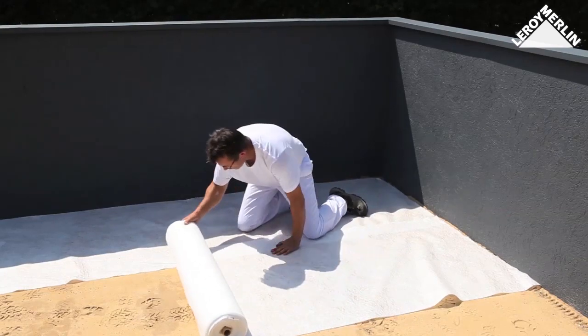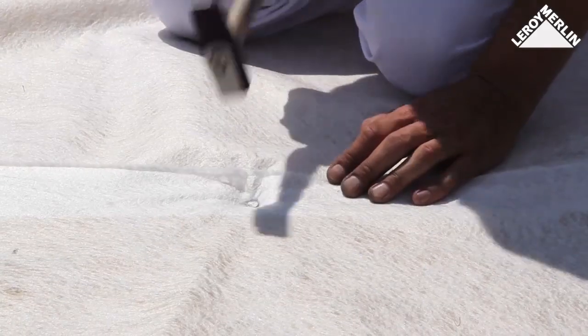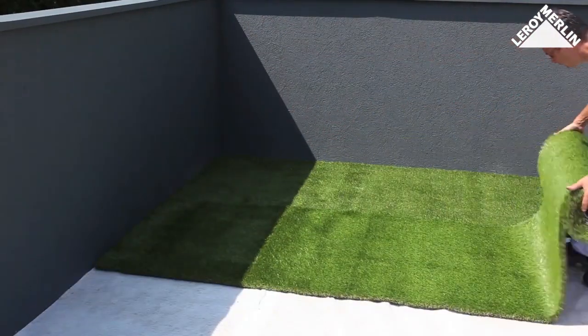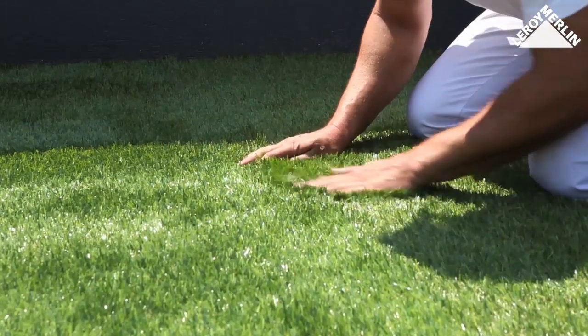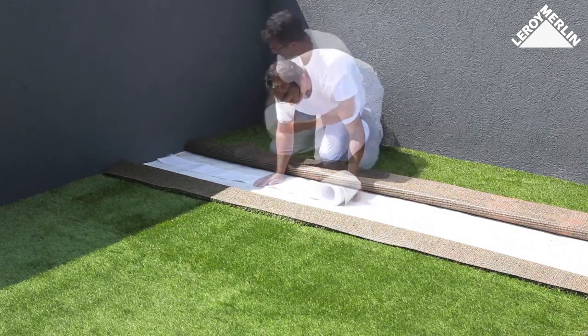Cover the surface with geotextile fabric, overlapping the edges slightly, then fix them in place with galvanized zinc nails. Laying the turf: use the same approach as before, laying one strip at a time and paying close attention to the direction of the fibers. Make sure the edges are perfectly aligned side by side.